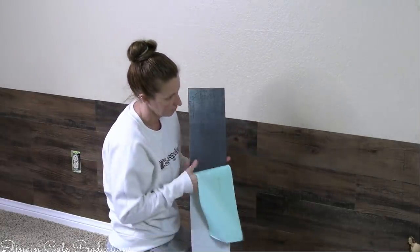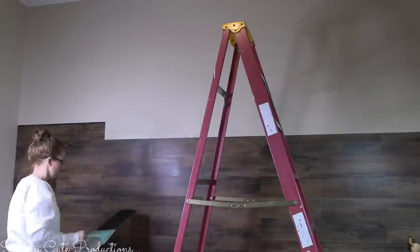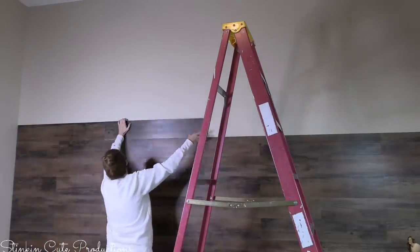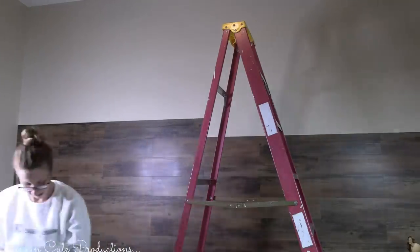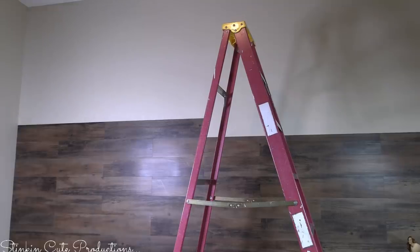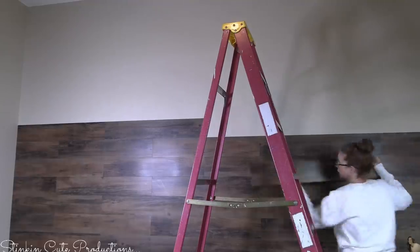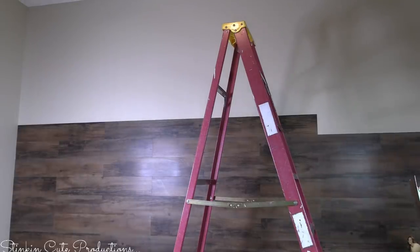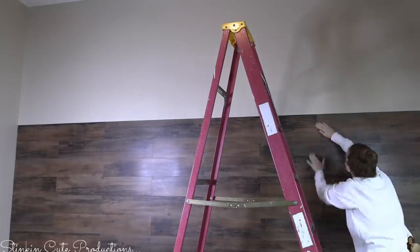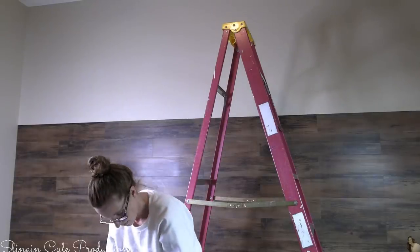It's been a couple of hours and I'm a bit more than halfway done with this wall — you can see it is really turning out nicely. As I'm doing it, I'm getting more excited, which is giving me more motivation to finish. When I started, I figured it was going to take a couple of days because I wasn't sure how quick-moving it was going to be. But once I started seeing the outcome — just seeing how absolutely gorgeous this is — I was like, I am not stopping until this wall is done.